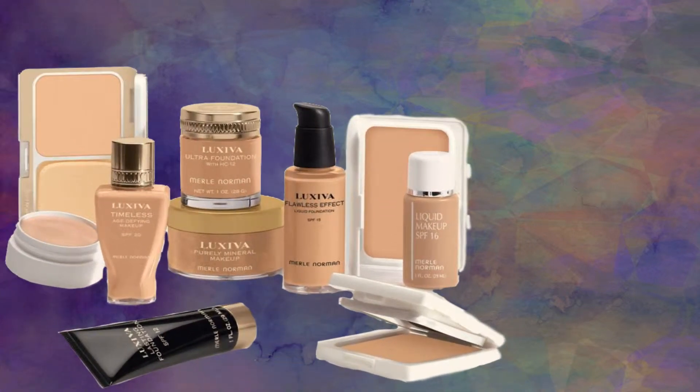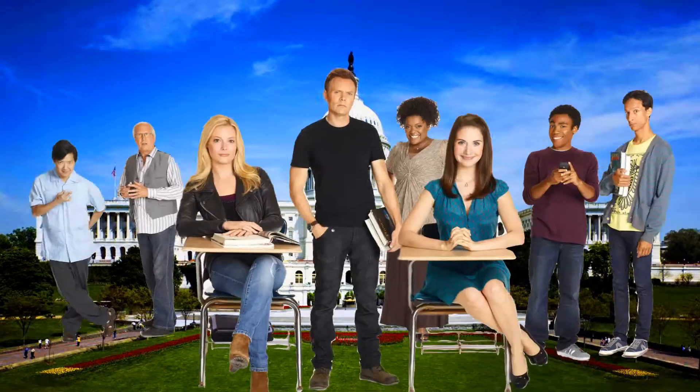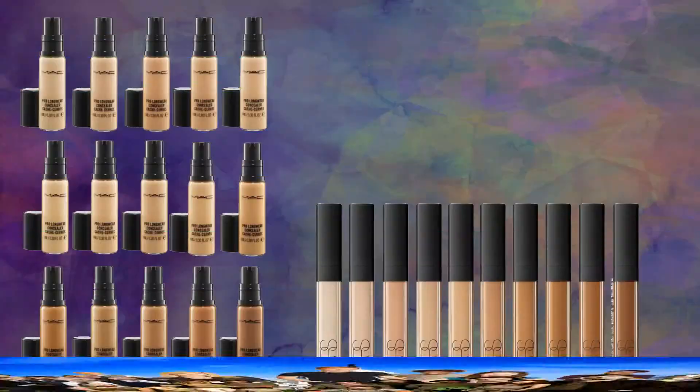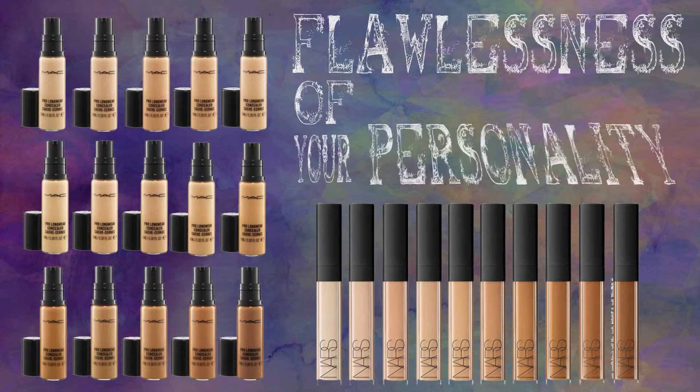Next, we're going to use a light foundation. Make sure you give every part of your face a fair and equal amount of representation, unlike the government and primetime network television. Use concealer to cover up any blemishes on your face, so that your physical exterior matches the flawlessness of your personality.